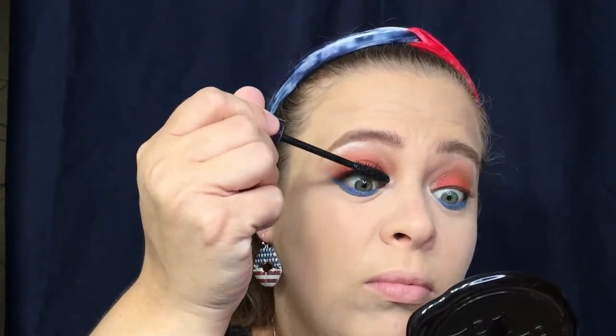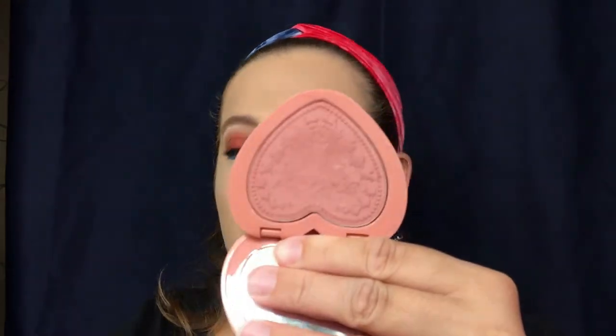Now I need some really good mascara — going in with my It Cosmetics Lights Camera Lashes. Then going in with the color 'Baby Love,' and finishing with some highlighter — my favorite highlighter.